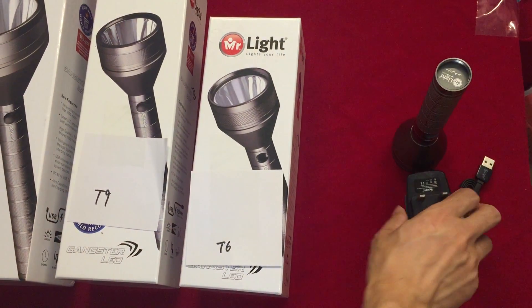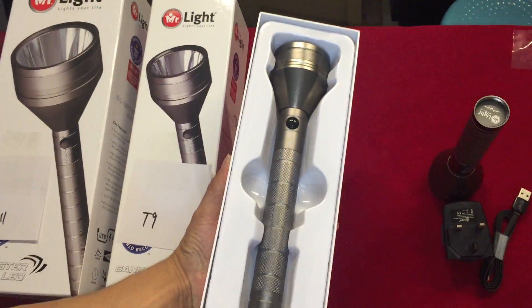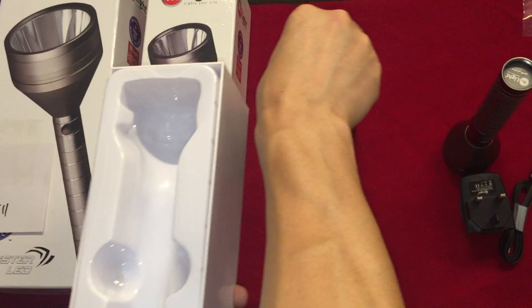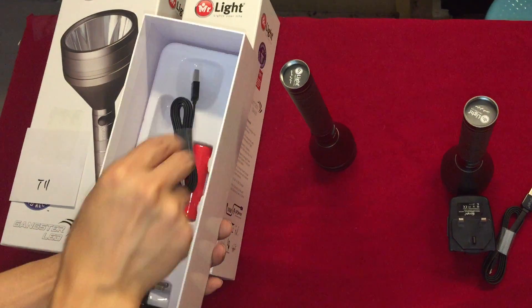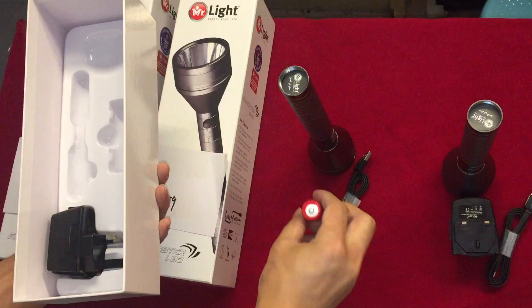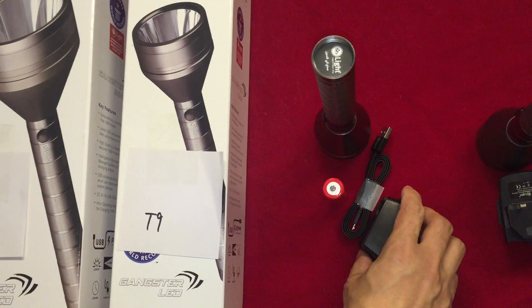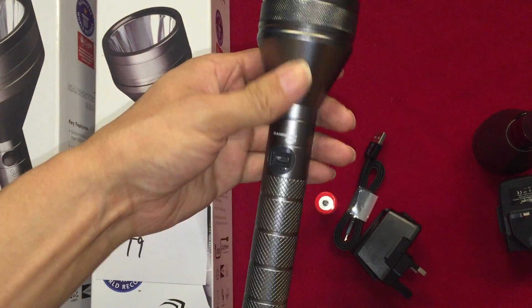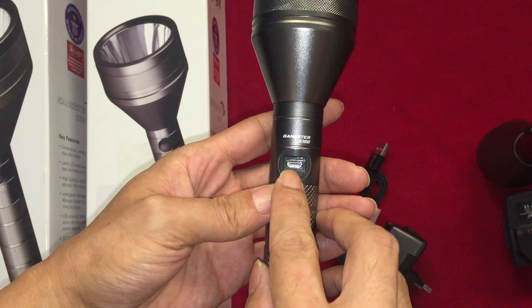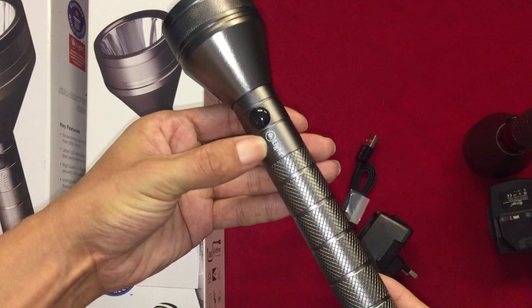Okay, this one — T6. Mr. Lai. Band of Mr. Lai. This is charger, charger home, charger home over here. The on-off button, and Mr. Lai logo over here.